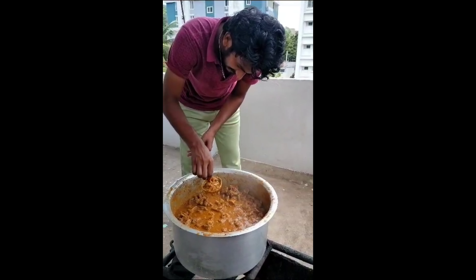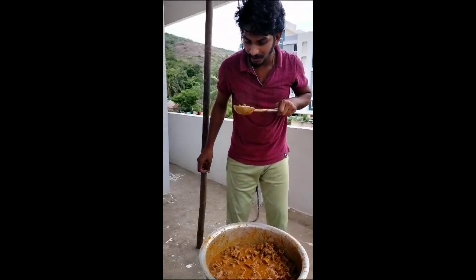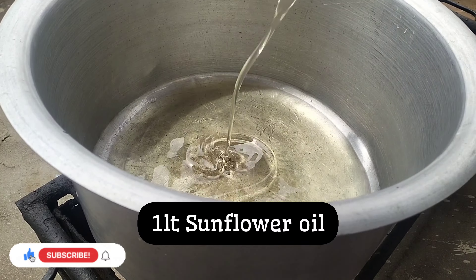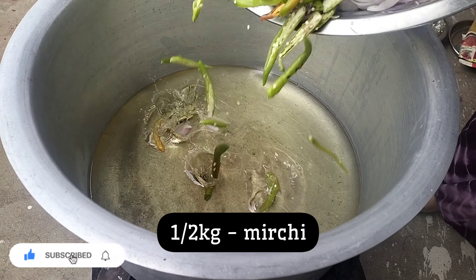So this Rose recipe is very delicious and very special. This is an event for us. Even if you have any food items, you will be catering. But for mutton curry, it will be very tasty. This is a recipe for us.